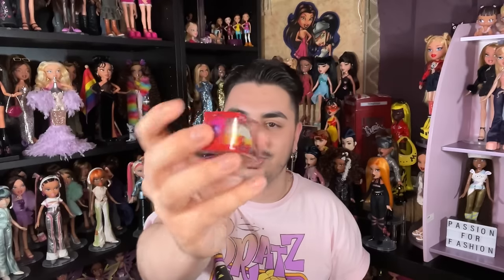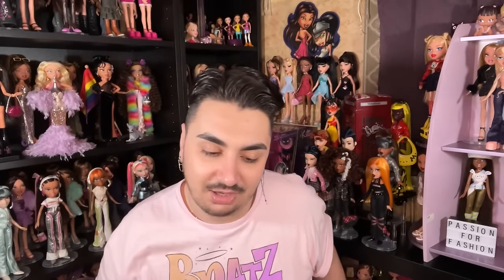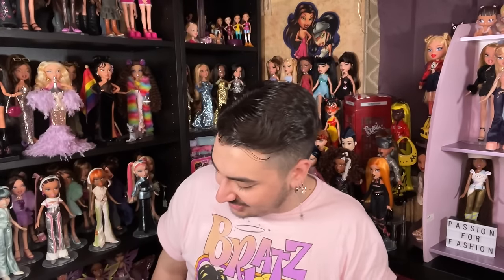The next product is the Tokyo A Go-Go RC Cruiser, and it also comes with a little remote inside. There's a lot of thought and love going into it and I really appreciate that. Seeing that thought and love going into Bratz is everything I could have wished for.